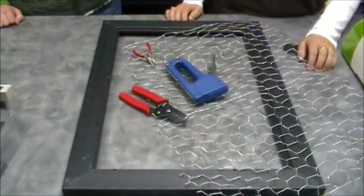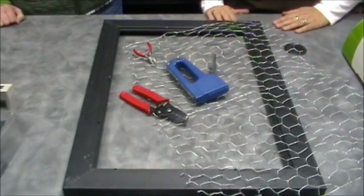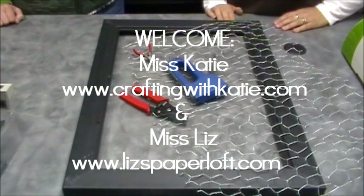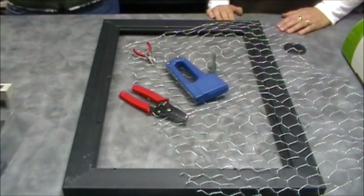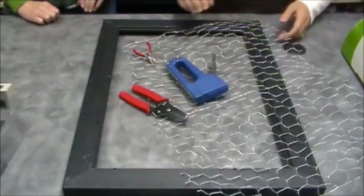Good morning everybody, welcome to my creative time with Emma and also welcome to another Friday tip of the day. Today we have two extra special guests — Liz and Miss Katie. This project was inspired by the Scrapbook Expo we attended earlier this year. We saw these chicken wire frames in the Stampin Up booth and thought they would be really fun to make, so they're going to walk you through the process right now.